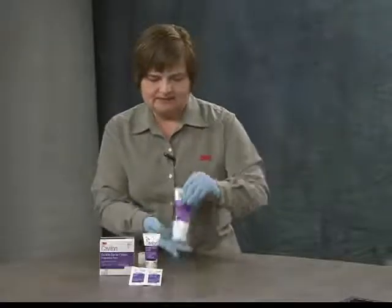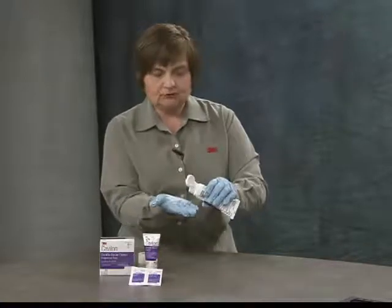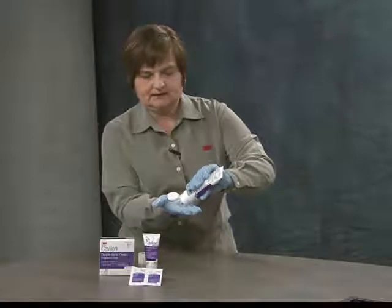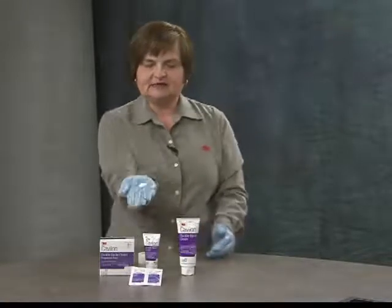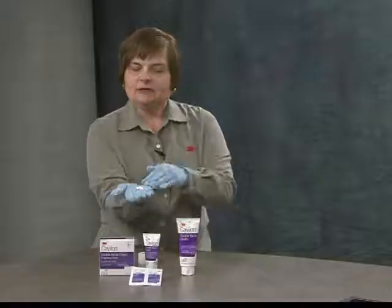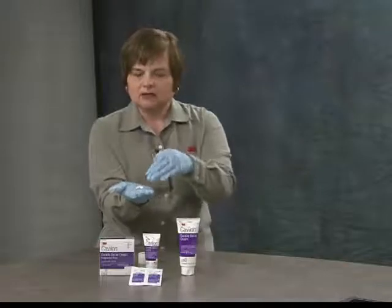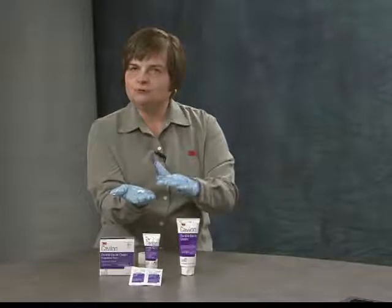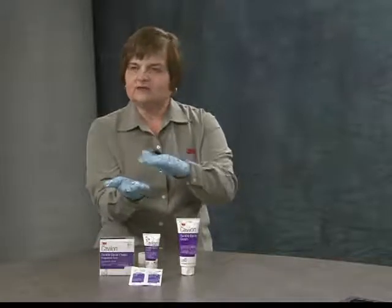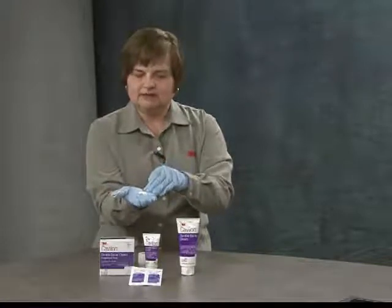Thank you Lynn, that's great. The last thing I'm going to show you is the amount you would generally start with for incontinence care — about the size of a quarter in your hand. Although sometimes you might have a much larger patient, start with this amount, cover the area to coat it completely, and if you need more, start with another small amount. That will keep you from using excessive product when you really don't need it.